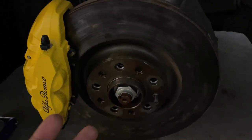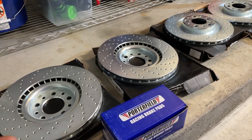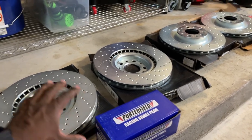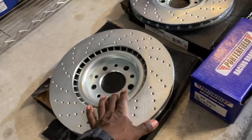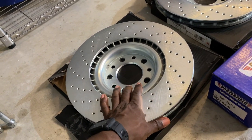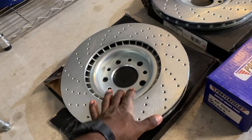Let me show you guys what I'm replacing the stock stuff with - that would be R1 Concepts cross-drilled rotors and Porterfield R4S racing brake pads. So first let me start with the rotors. R1 Concepts, very well-known brand. This will be my third car that I've had these rotors on. R1 Concepts has been around a long, long time. They're well known in the industry for making a very quality, very solid product.